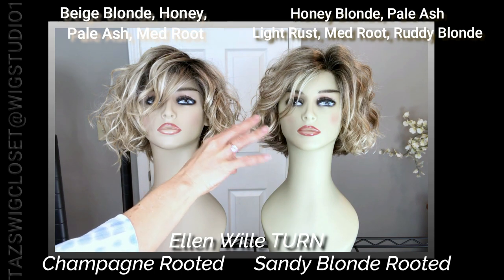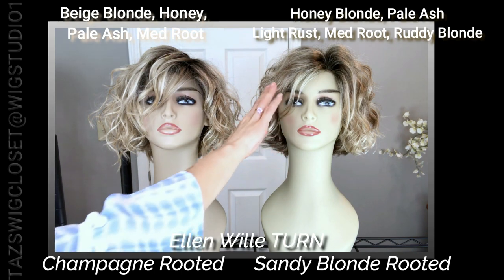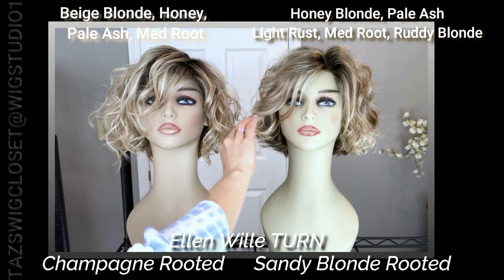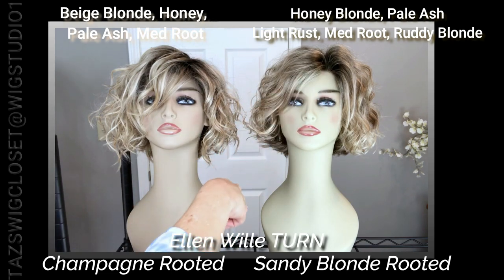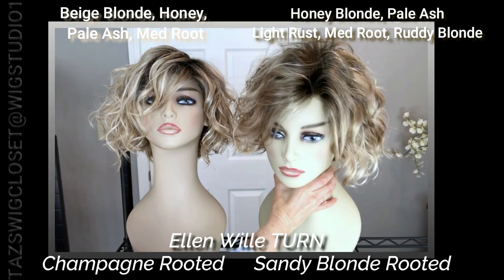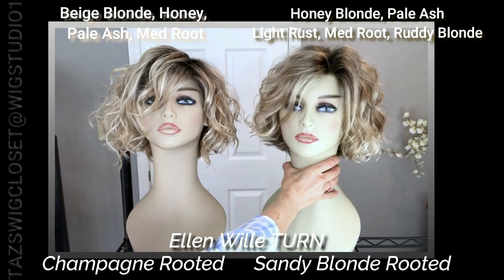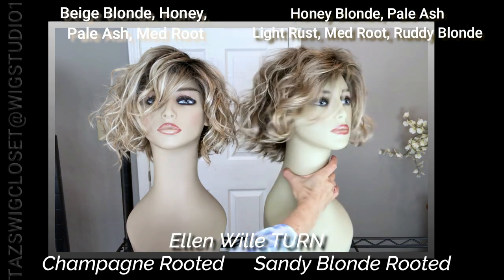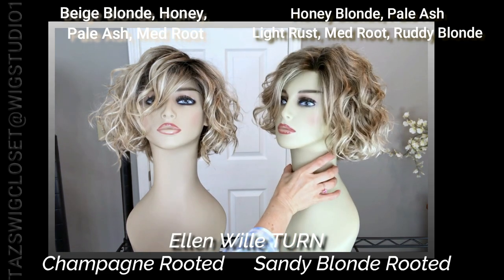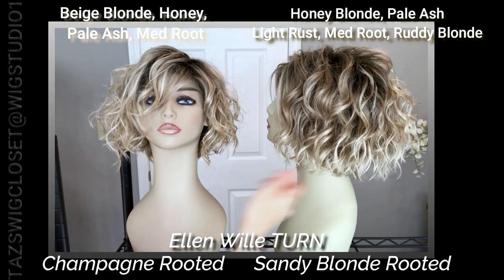Over here on the sandy blonde rooted, the base color is a medium honey, so that's basically what you're going to see the most. There are some very fine highlights of ash and pale ash blonde, and then underneath you'll find a little bit of a light rusty brown which gives it some dimension. All of that is on a medium root. Overall the appearance is more neutral in tone and gives the look of a dirty blonde.